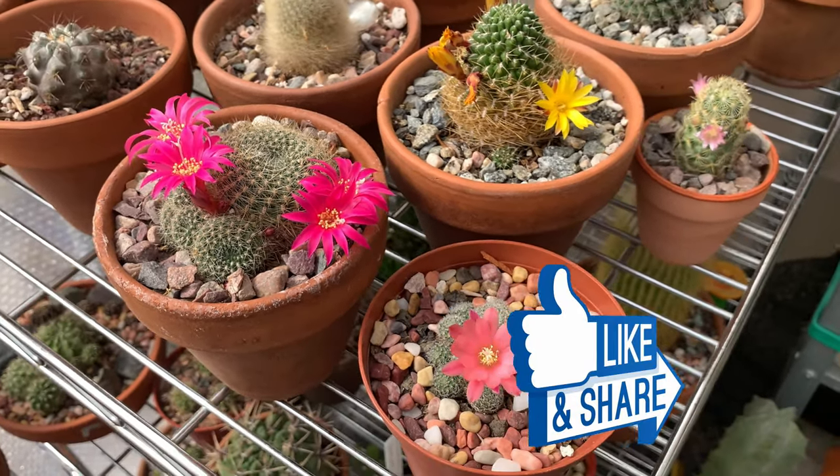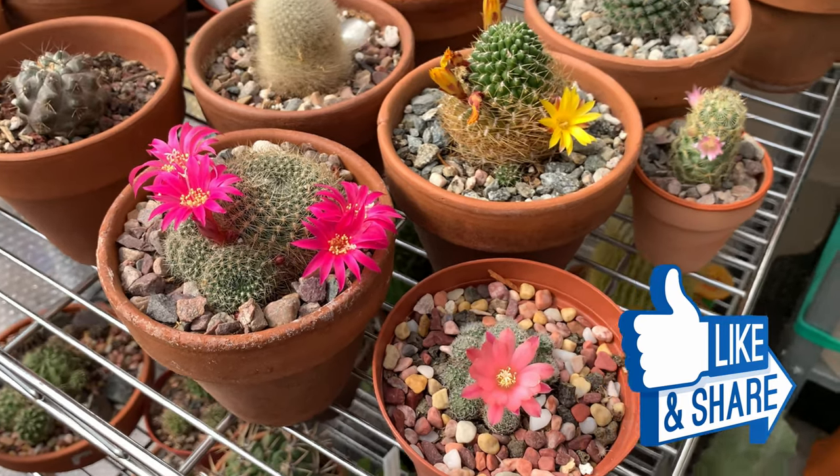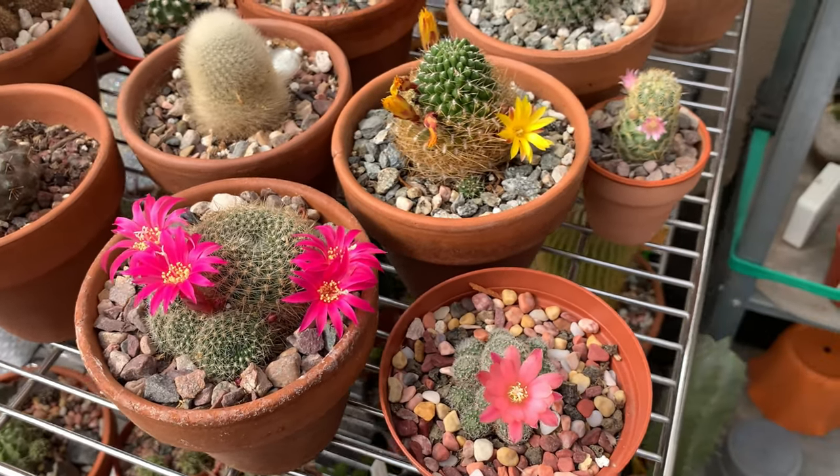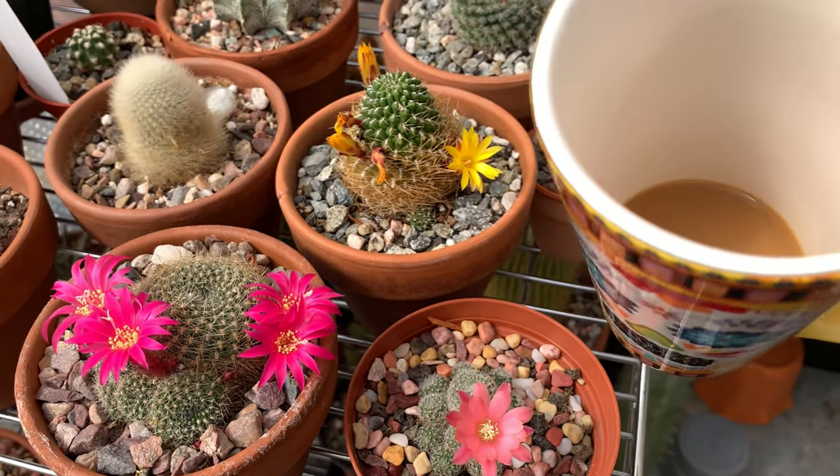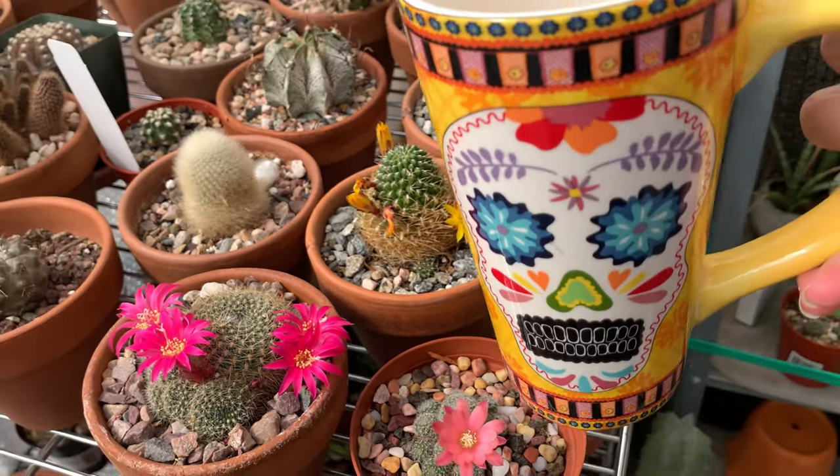All right, so if you like my video, guys, give me a thumbs up. And if you'd like to know more about cacti and other desert plants, don't forget to subscribe to this channel. Until next time — bye everyone, and cheers!